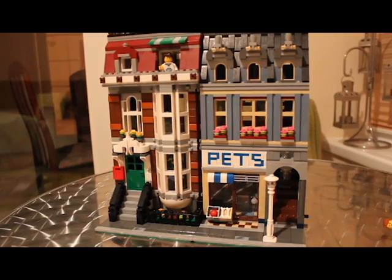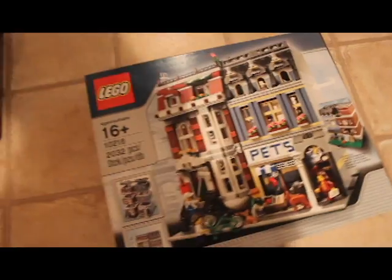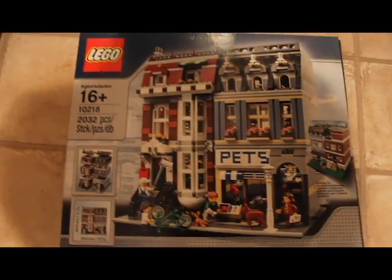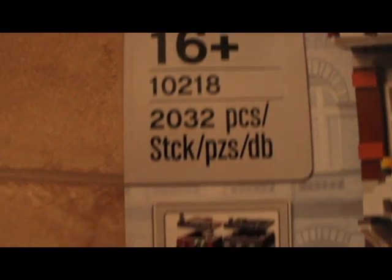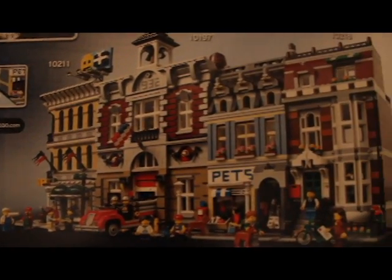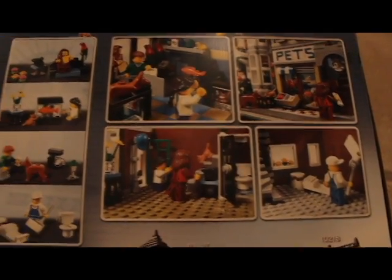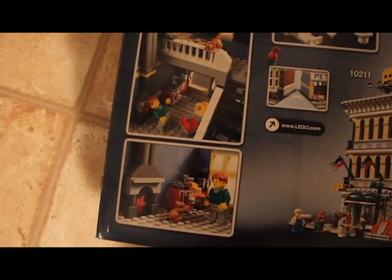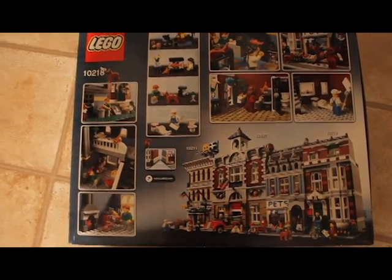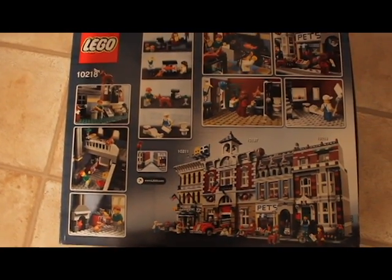Now let's have a quick look at the box. It's a pretty hefty box, really nice and fairly thick. Not as thick as the Death Star or any sets like that, but for £120 it really is pretty special. The back shows some basic info about modular setups, build dimensions, and an overall view. It also shows other modular setups and a little bit of information about what occurs in the set. Because this one is from 2011, the interior detail isn't as good as some of the newer ones like the Parisian shop. Other than that, it's a really cool box.